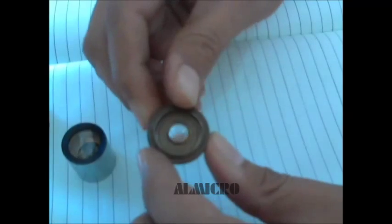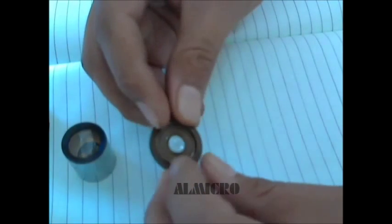Just hold it like this. You can open it. Just keep it aside. See, this is the cover lid kind of thing. There is a lens in between and we need to clean this lens.